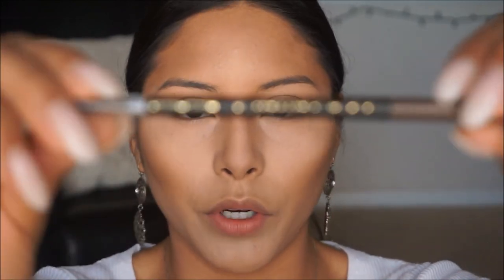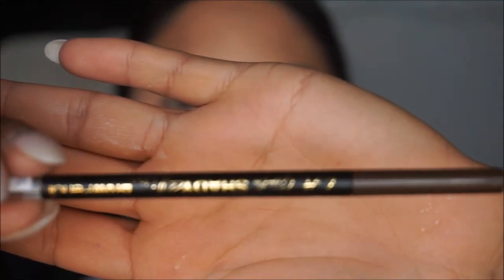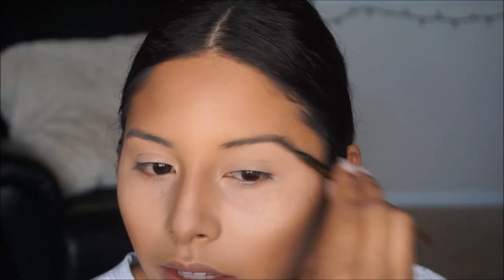Now that we let that bake, we're going to do our brows. I'm going to go in with the LA Girl Shady Slim Pencil in shade Brunette. I'm going to do mainly the outer part of my brow and then fill it in with some powder towards the front so that it has more of a natural look.